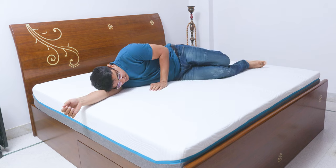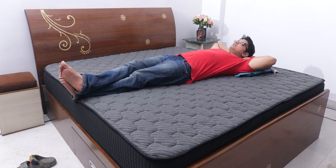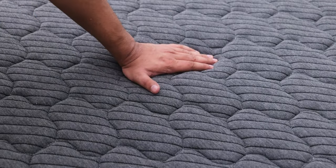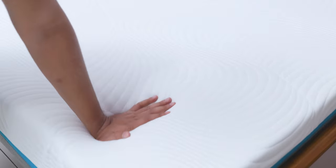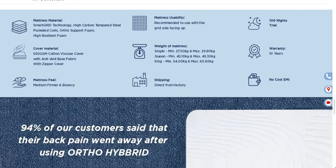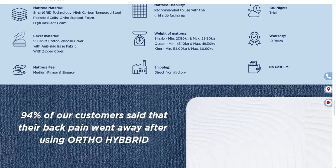The hybrid mattress is good for sleeping in all kinds of positions, but if you mostly sleep on your back, you may find the Ortho Pro mattress better as it provides nicely firm support for your spine that keeps it straight, while the Ortho Hybrid sinks in a bit in comparison. If you have any back pain issues, a firmer mattress like the Ortho Pro will be a better option because it really straightens your spine better after a long day of work. According to the Sleep Company, 93% of people who tried the Ortho Pro mattress experienced relief in their back pain.